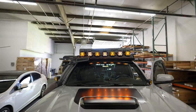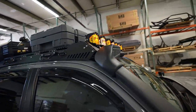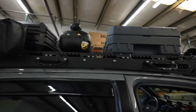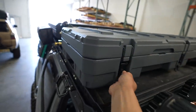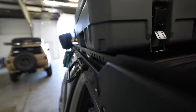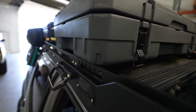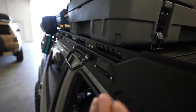Here's the front profile. We have the Up Top Overland roof rack with the front wind fairing cut out to fit these Baja Designs LP4s. This rack is 50 inches wide from end to end, but this box is 51 inches wide, so there's about half an inch of overhang on each side.